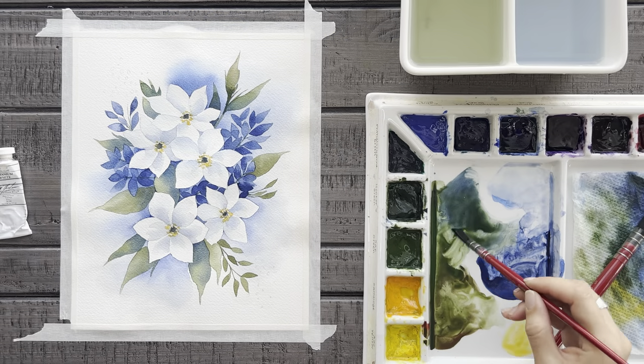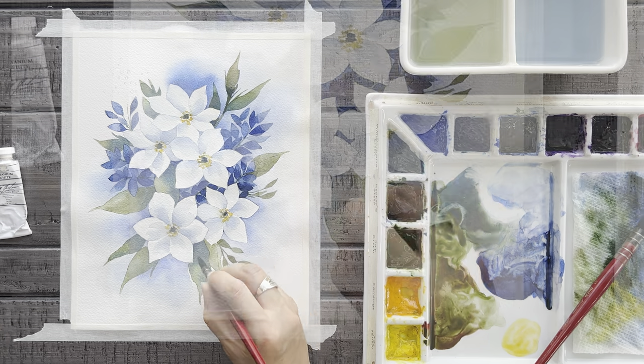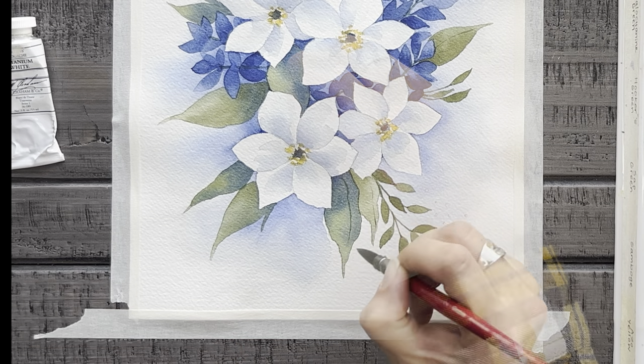While we let that dry, let's come back to our leaves now and add in a center vein line using one of the green colors that's already on our tray.